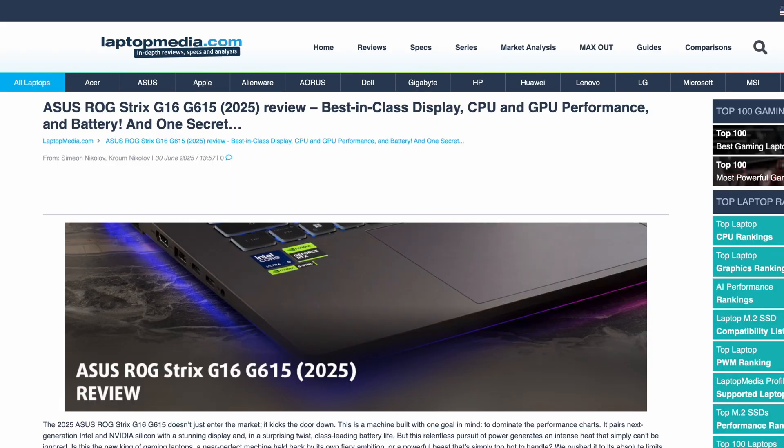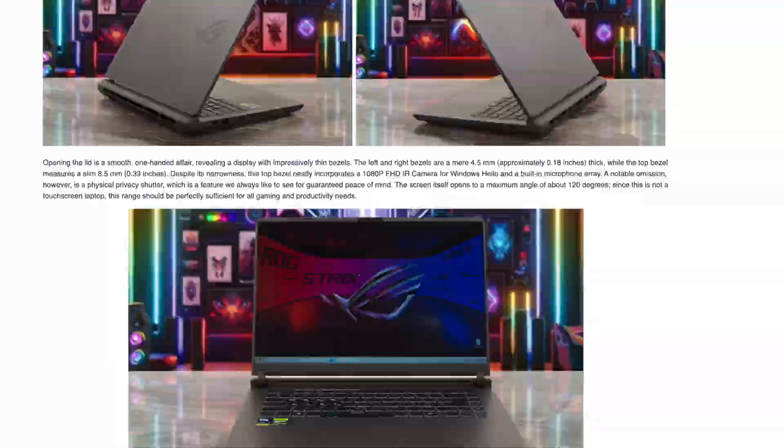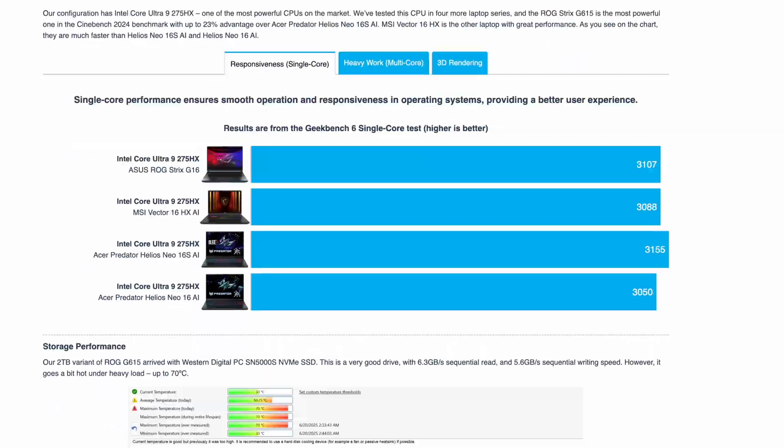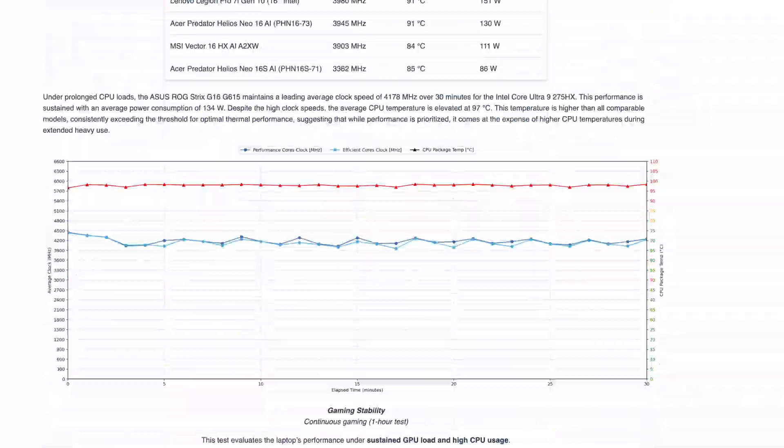If you need to know everything about the ASUS ROG Strix G16 2025, read our in-depth review on LaptopMedia.com. The link is below the video. Thanks for being with us and have a great day.